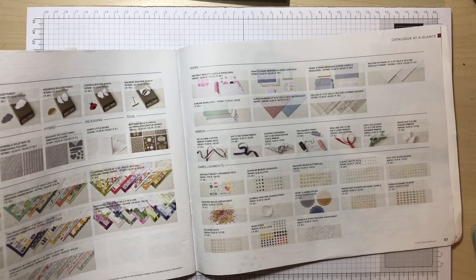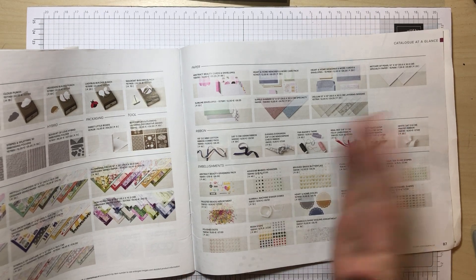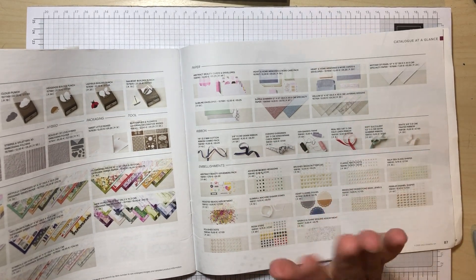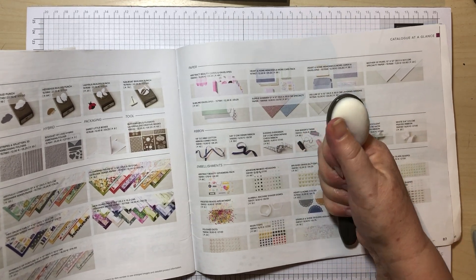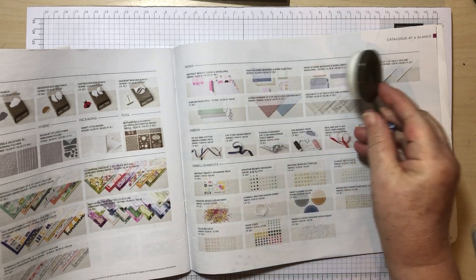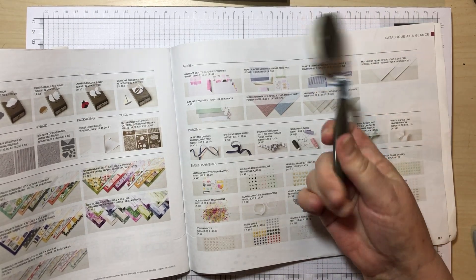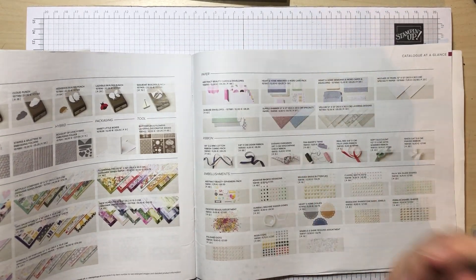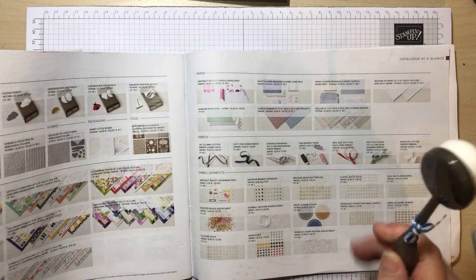My favourite technique is one I've only just started doing because I've only just found the stencils and brushes that work together. I've tried this before and hated the effect, really struggling to get smooth transitions and smooth colours. Then Stampin' Up brought out these blending brushes — they are full of bristles, so soft and easy to use, and the way they colour the paper is beautiful.